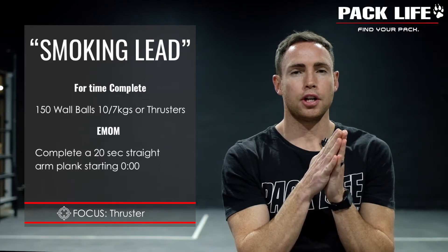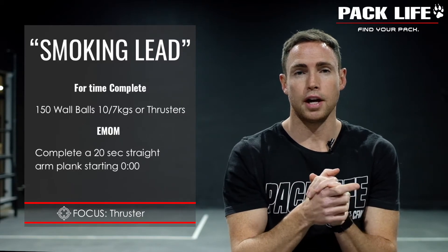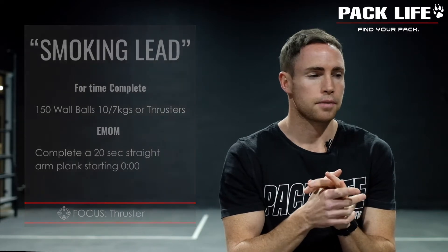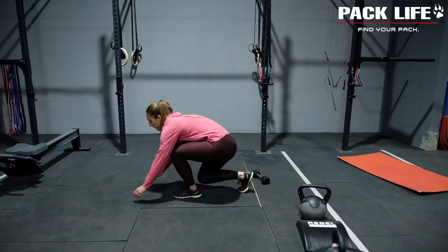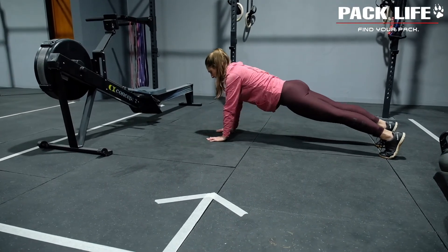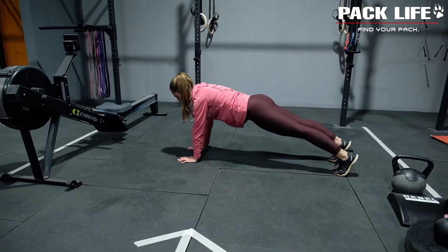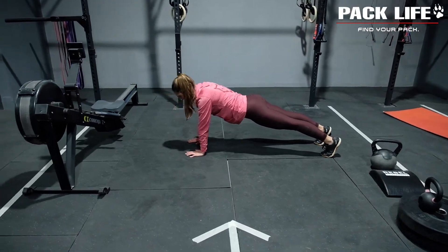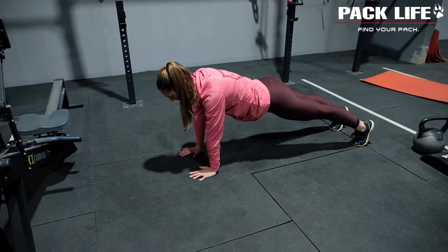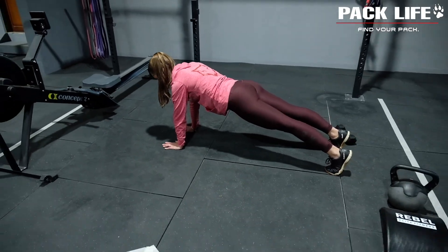The demonstration focal point for today is going to be on the thruster, but first let's show you the plank. We're doing a straight arm plank today — Raffi extends her arms straight, hips lifted a little higher. Make sure the hands are stacked straight underneath the shoulders, abs squeezed tight, glutes squeezed tight, quads squeezed tight, and hang out there for 20 seconds until we can start our thrusters.